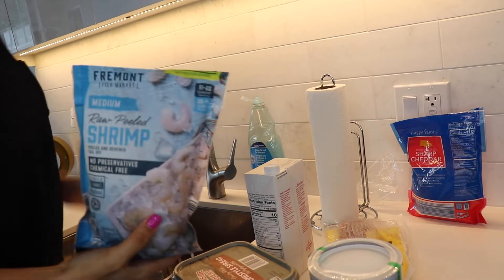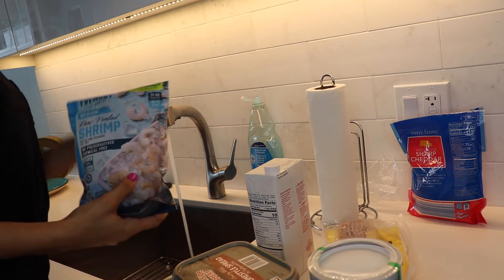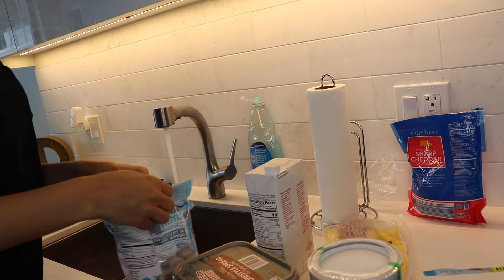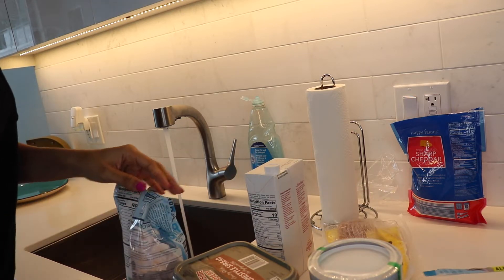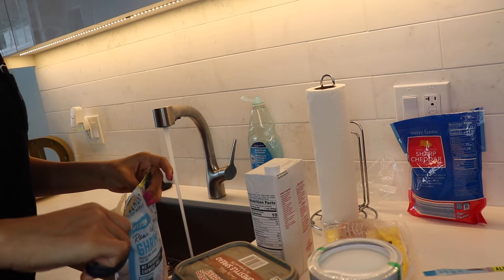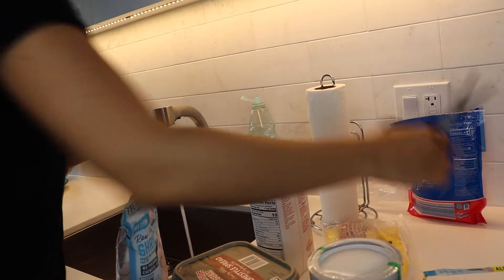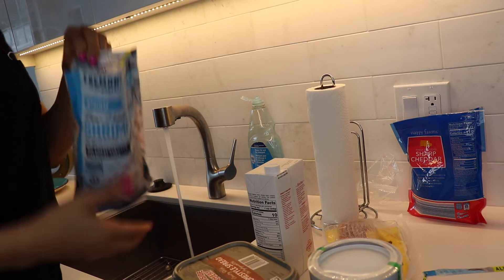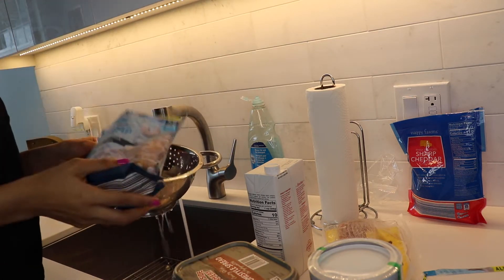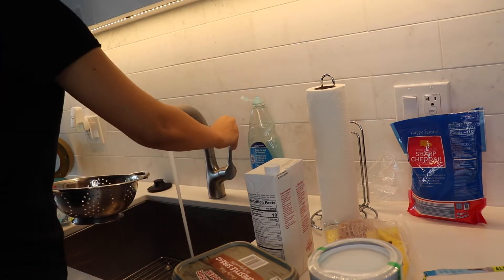Now I'm going to be taking the shrimp. It was already peeled — I thought it wasn't, but when I poured it into the drainer it was. So I'm going to go ahead and clean it now. Cleaning your meat is very important. Make sure whenever you're cooking you always clean your meat first, if you eat meat. I'm pouring it into the drainer and just mixing it around until I feel like it's clean.